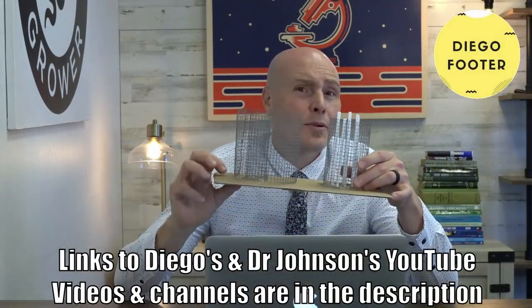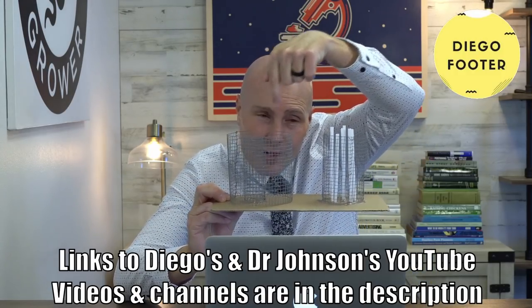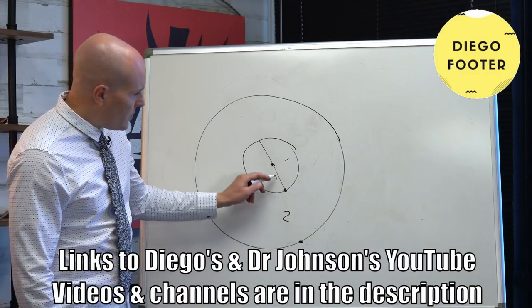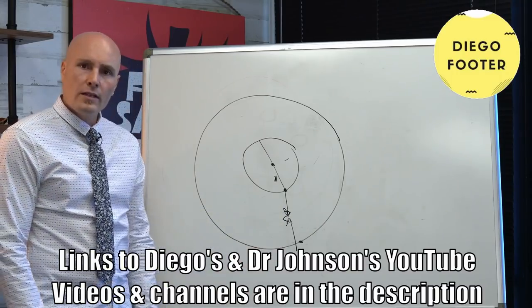G'day folks, it's Rob here and in this week's vlog we're going to have a bit of a look at a new compost cage that I've set up. It's actually Rob's version of Diego's version of the Johnson-Su bioreactor - it's a composting method. I'd urge you to look at Diego's clip; there will be a link in the description below. He explains it a lot more eloquently than I can, so please check out that video once you've finished watching this one.